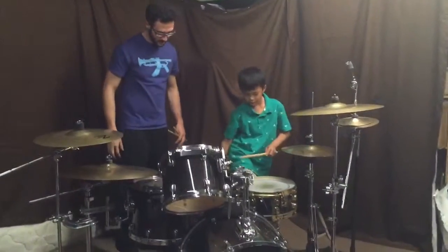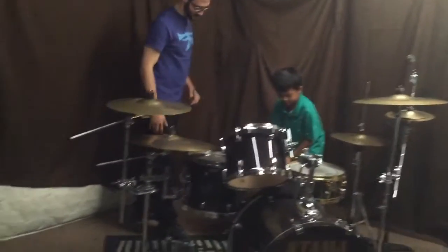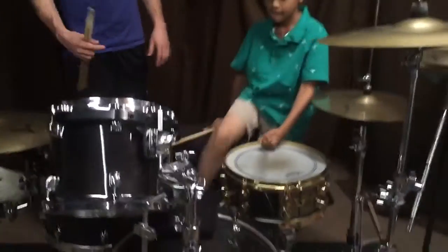Good. So, you want to sit down? So you're going to move it out of the way a little bit. Sit down. There you go.